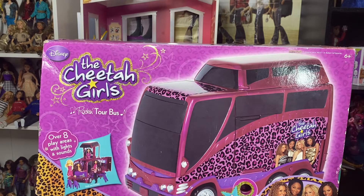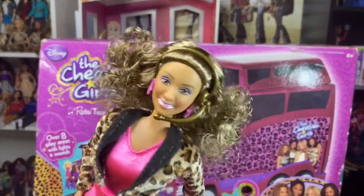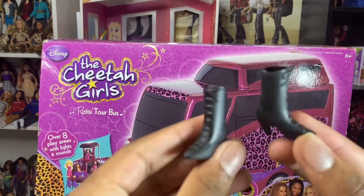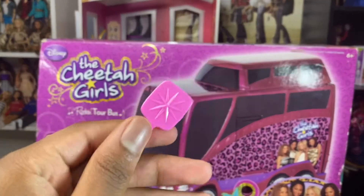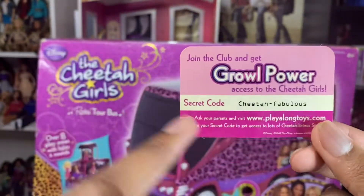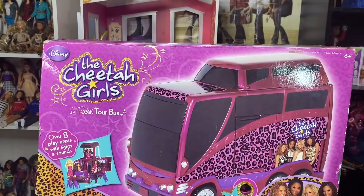She also comes with this headset that you can put on top of her head. You can put this little headpiece on top of her head, which is really cute — it's gold. And you also get a pair of boots — just these cute normal black boots. And then you also get another one of these Cheetah Girl bracelets. You get a pink brush and a Cheetah Girls membership card, which has access to the Cheetah Girls website — I don't even think this website works anymore. But yeah, that's it for Chanel.